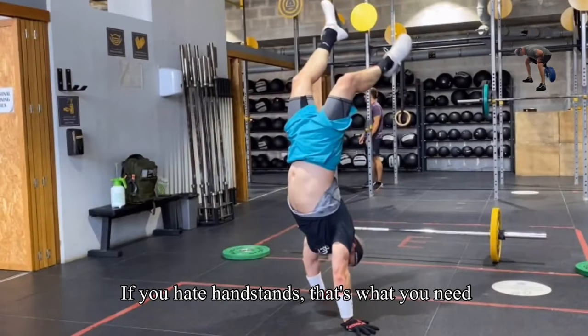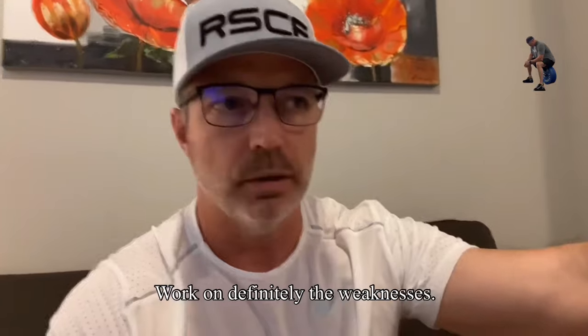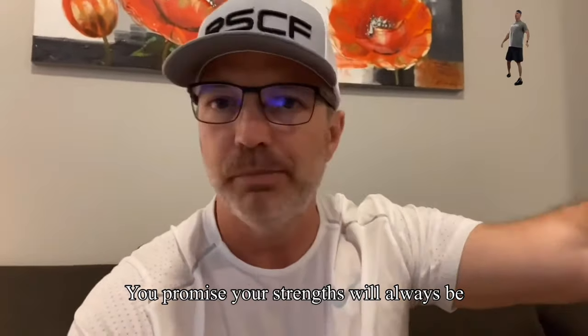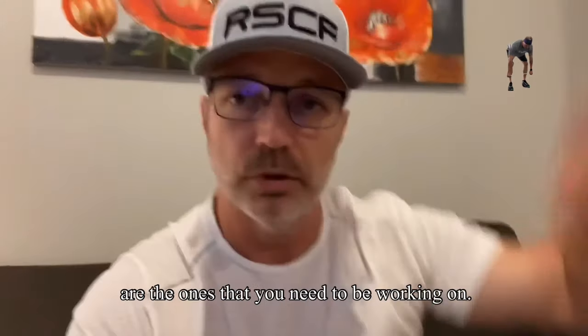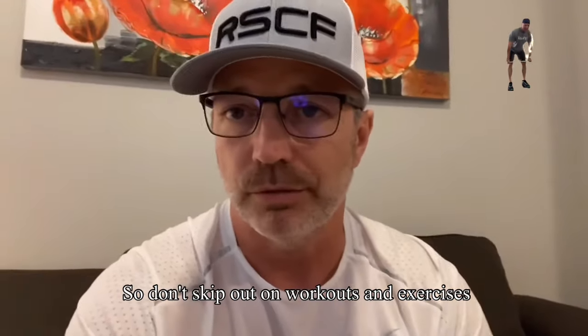If you hate handstands, that's what you need to be doing. Why would you work on something that you're already good at? Work on definitely the weaknesses. Your strengths will always be there and they will complement your weaknesses, but your weaknesses will definitely complement your strengths. So you want to bring up your weaknesses. Those are the ones that you need to be working on. Don't skip out on workouts and exercises that you don't like.